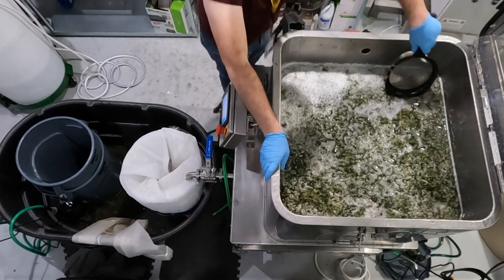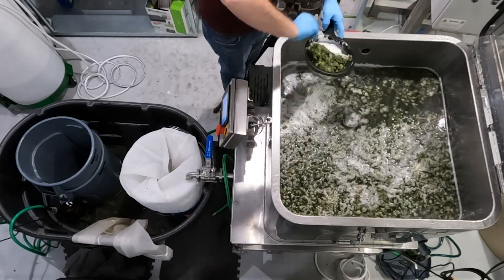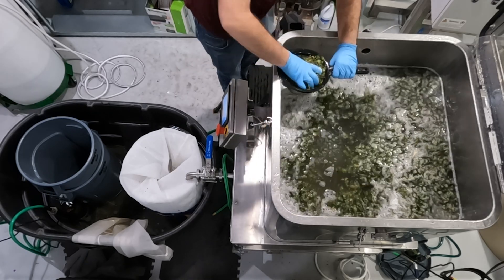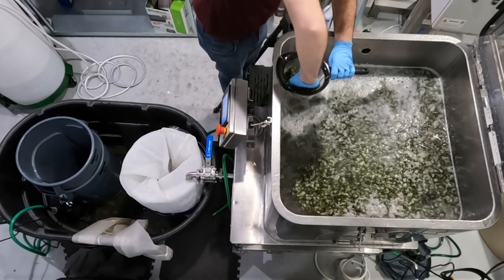So we decided to really take a deep dive into the difference between our system and how a competitor might operate, so you can clearly see just how cumbersome it can be to clean some of these machines.